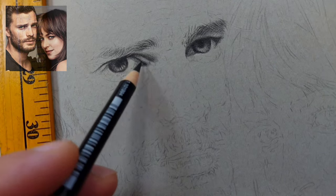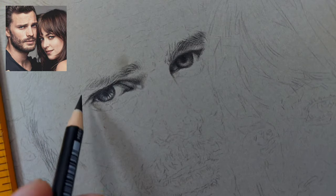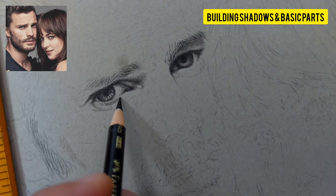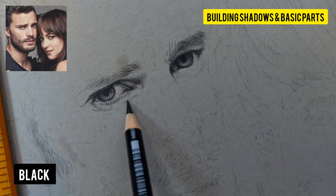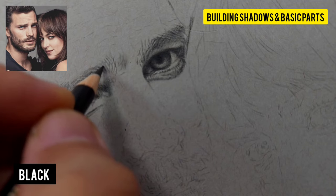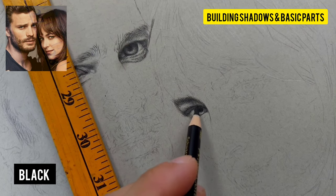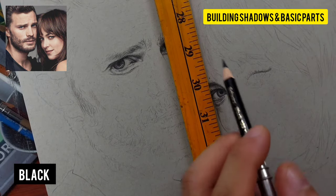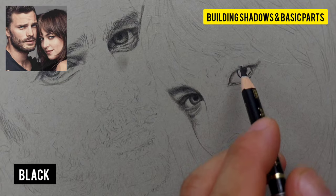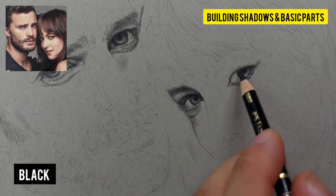Now I start the first part of the drawing — blocking in the shadows — using the black colored pencil. I'm using Faber-Castell Polychromos and might use Prismacolor later. I normally warn everyone not to use black on actual skin tone on white papers because black can be very intense, making it difficult to achieve realistic skin tone.